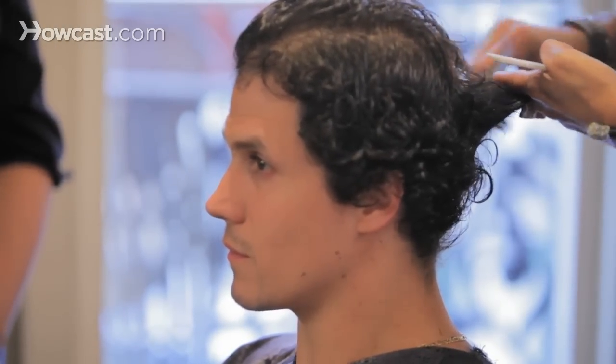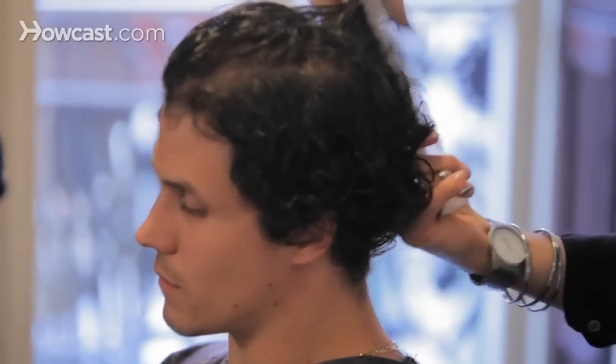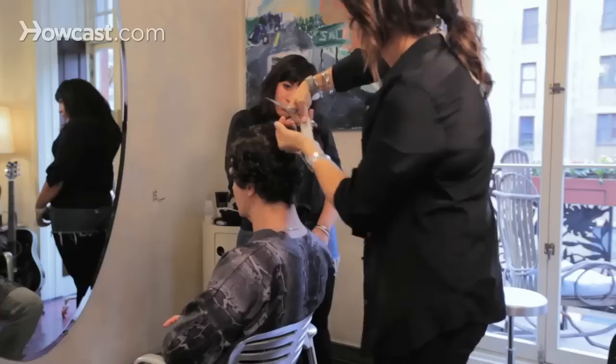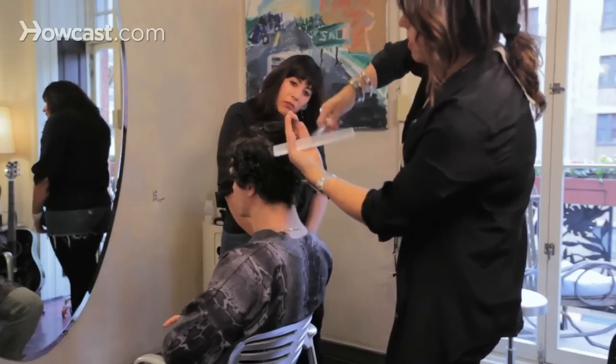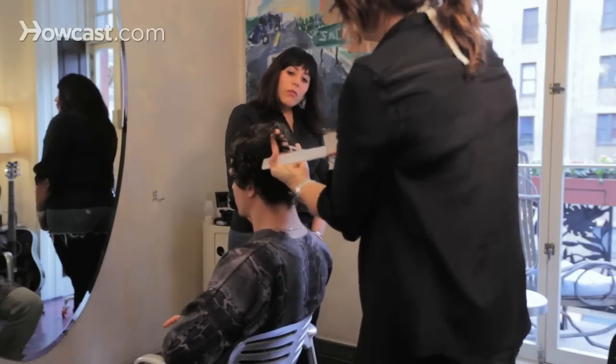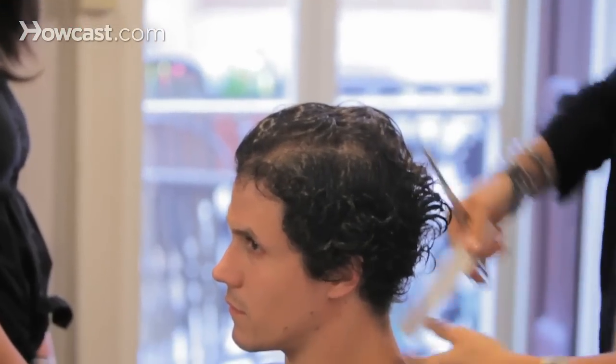So I'm just grazing. I also want to connect these lengths. See the top length — see how that top length could be a little bit finer? And then it goes into heaviness, so you really want to lean out that heaviness underneath.